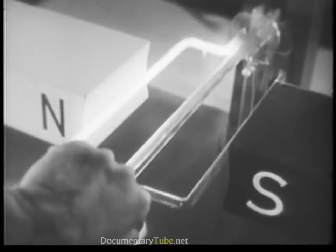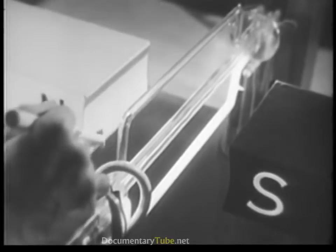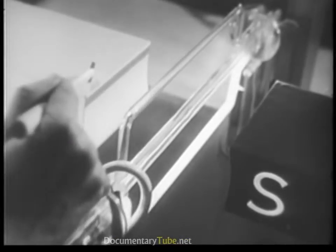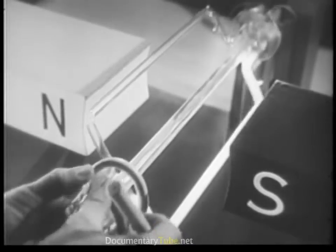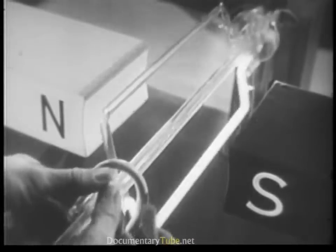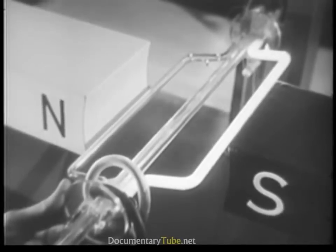Actually, the repulsion of the poles ceases at this point and attraction begins. The south pole of the magnet attracts the north pole of the loop, and the south pole of the loop attracts the north pole of the magnet. So the loop's north side continues to move in order to get as close as possible to its objective. Just before becoming aligned, the current through the loop is cut off; momentum carries the loop a little past the magnet's south pole, and the direction of the current through the loop is changed.